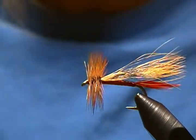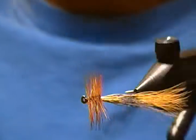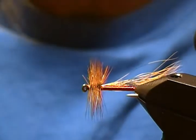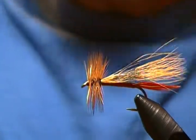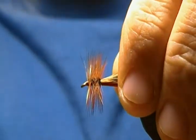Hello there, welcome back to my bench once again. Hugh here, and today in this tutorial I'm going to tie you up a stonefly imitation. It's a very simple imitation called the Sofa Pillow — you've probably heard of it before, seen it in books. So I decided to give this a go for you today. We'll get the vise set up and get a fresh hook in and get going.